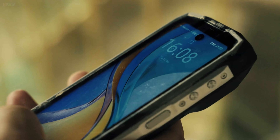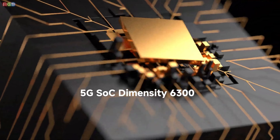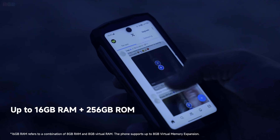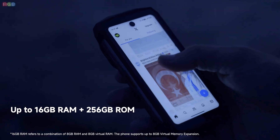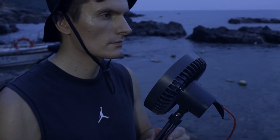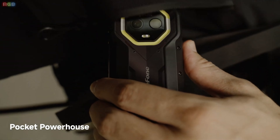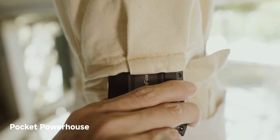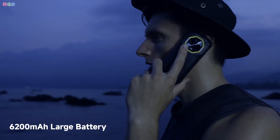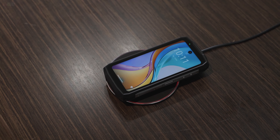As for performance, this phone is packing some serious power. Under the hood there's a 5G MediaTek Dimensity 6300 processor, up to 16 gigs of RAM and 256 gigs of storage. So whether you're multitasking, streaming, or playing some heavy-duty games, you're all set. It's also got a huge 6200 milliamp hour battery that'll keep you going all day long. When it's time to recharge, you've got 33-watt fast charging and even 15-watt wireless charging for that extra convenience.